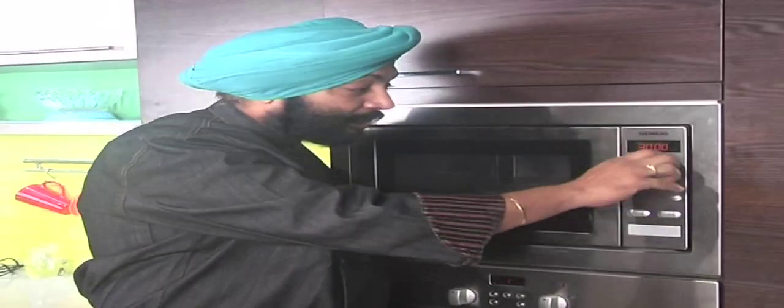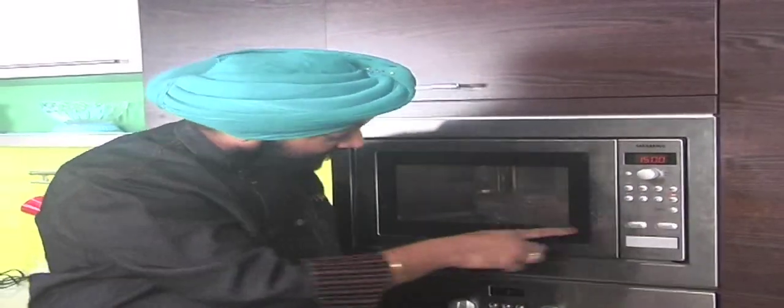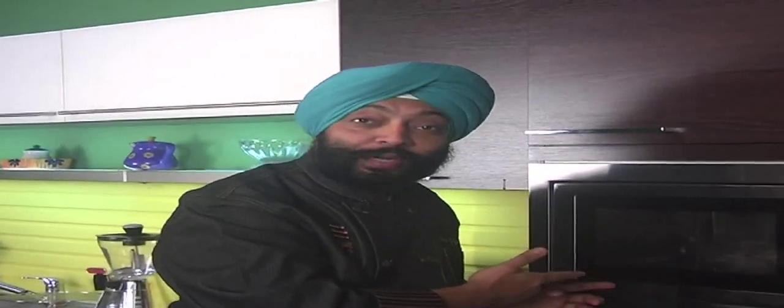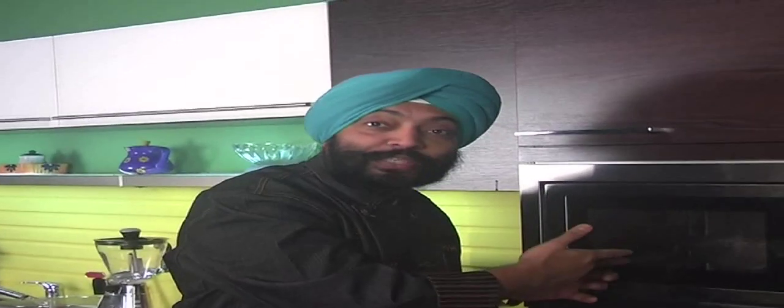Microwave at the highest power that you've got for 15 minutes. This would be ready — you can do some other things that you have for your party or anything at home. That's the beauty of this equipment. Put it inside, do other jobs, and this will call you back. That's why I love this piece of equipment.